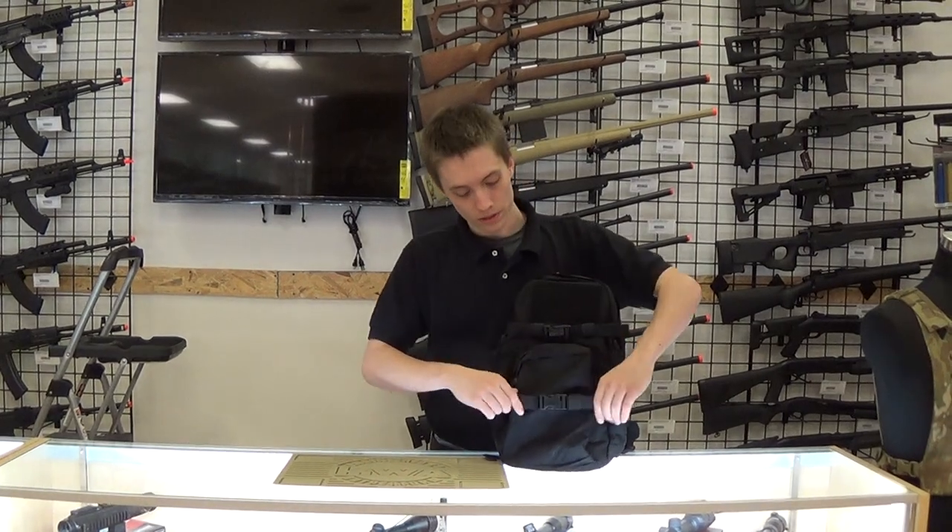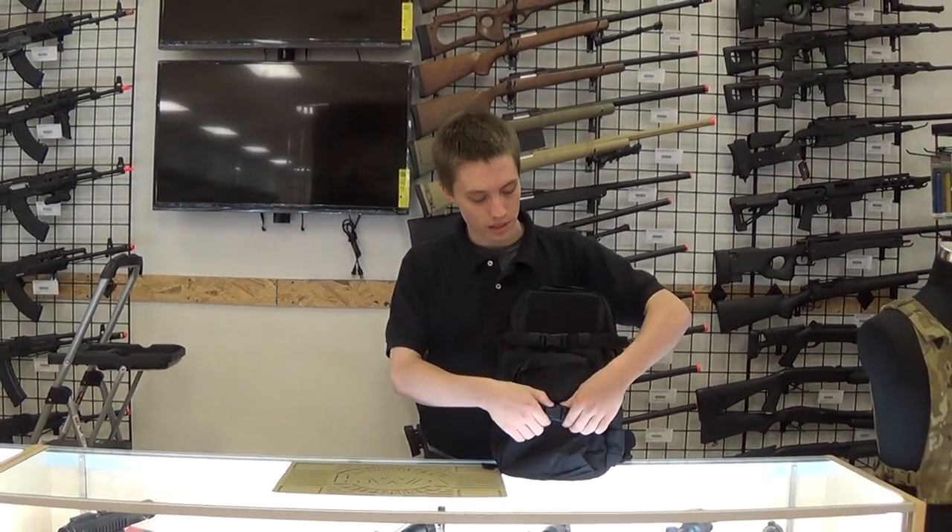Breaking into it, we have these retention straps to cinch down your gear and keep it from moving around when you're running and being active like that.